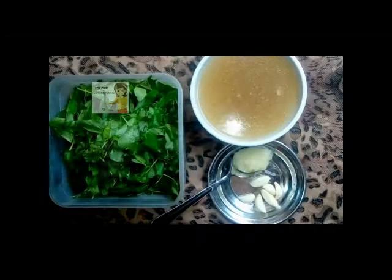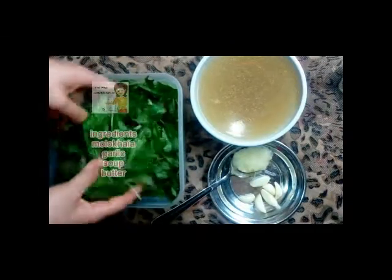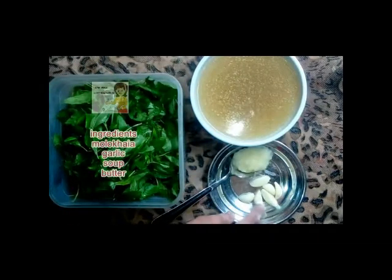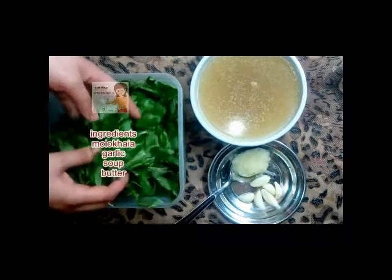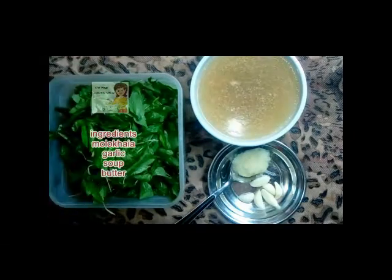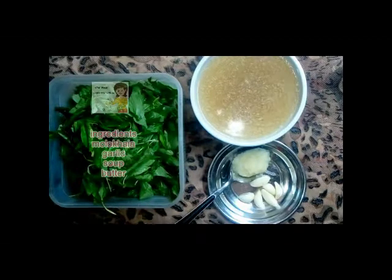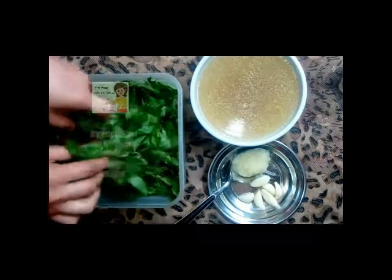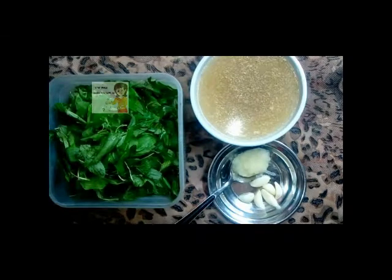Hello everybody in our channel LearnCooking. Today I am going to do Mulheya. You know that these are the leaves of Mulheya. I have a cup of soup, garlic, and one tablespoon of butter. I take this Mulheya and put it in the mixer or blender for 30 seconds, just one round, to make little pieces.